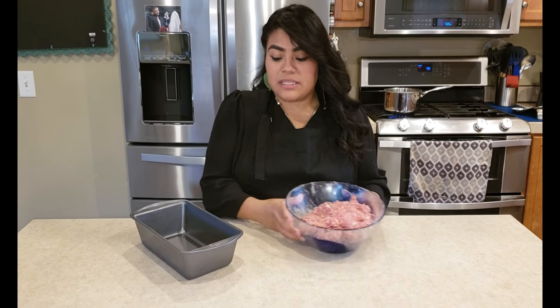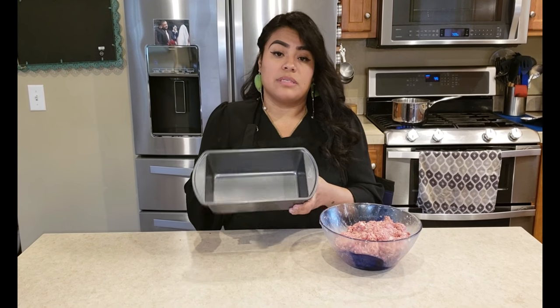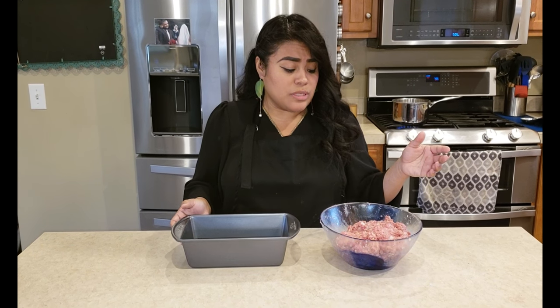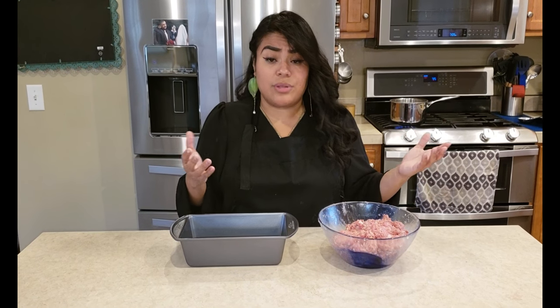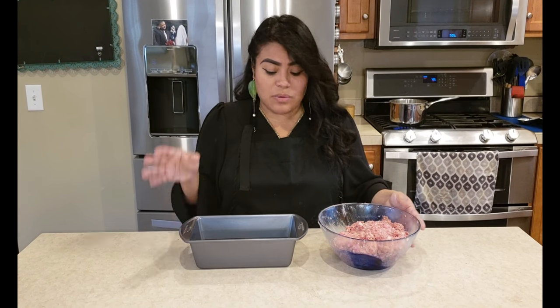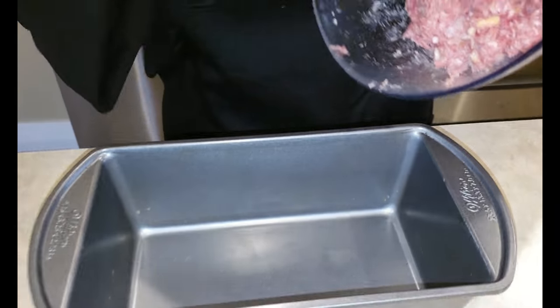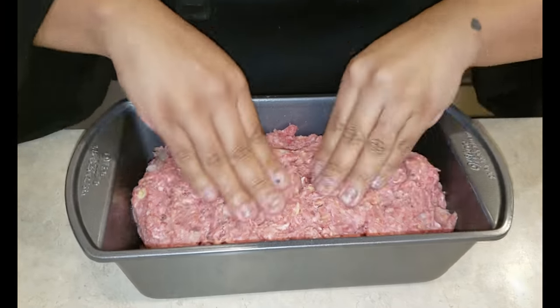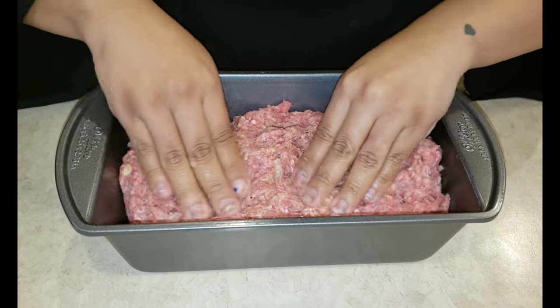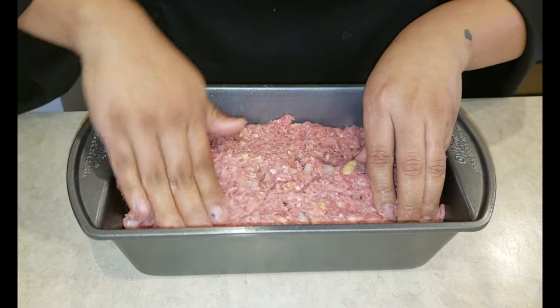Now that everything is all mixed in, we are going to put it in the meatloaf pan. I'm not going to spray or oil this simply because it's nonstick. Also, I used 80/20 ground beef so it is going to let go of some fat — you're probably going to have to drain it maybe halfway through. Now we're just going to put it in the pan and make sure that it's all even, squish it down, and get it into all the corners.